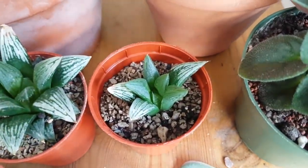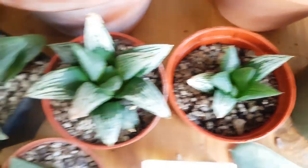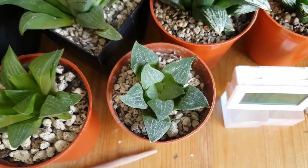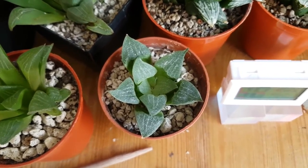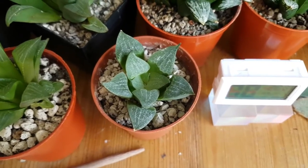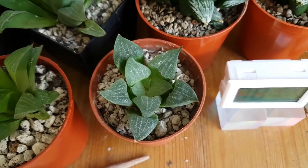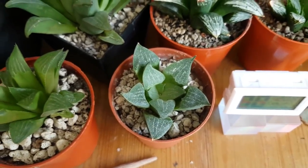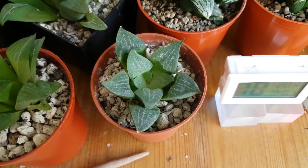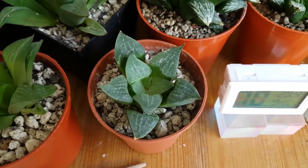The haworthia cuspidata isn't growing a whole heap but it looks very healthy. Down here we've got the haworthia black majors - there are two of them, both rooted and coming along nicely. Then this one is my haworthia pygma argentia maculosa. I've had quite a lot of trouble with this one - possibly a little bit of over-watering on my part, though it's in pretty much pure pumice. I'm going to leave it in dry soil now until I really start to see some shriveling in the leaves, then water it.